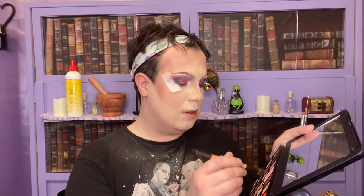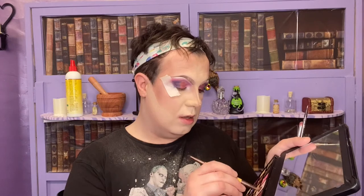My lid is slowly starting to look like a cream egg and I love it. For my inner corner I'm going to take a little highlighter shade - Ugly Naked Guy - and just pop that right on my inner corner to brighten it all up.